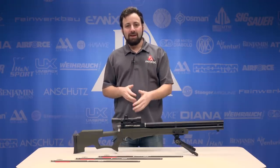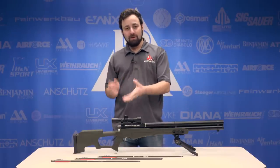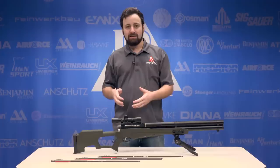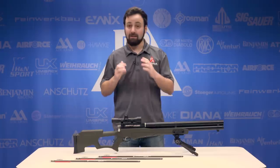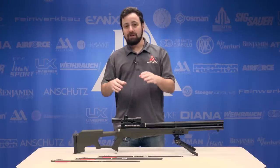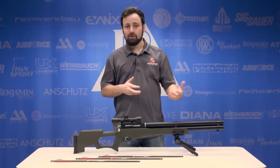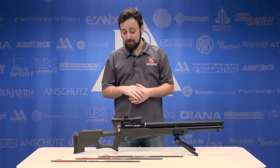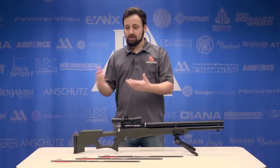Wrapping up the Umarex AirSaber — a very nice entry-level offering into the arrow-firing airgun category. I'm really glad to see somebody pick up the ball here because we don't have that many offerings in this category right now. For Umarex to take this on, especially at the sub $400 price point, is really cool to see. I think a lot of you guys looking to hunt with an airgun, especially somewhere it's legal to shoot an arrow at game, this is going to be a fantastic option — over 400 feet per second, over 125 foot-pounds with 350-grain arrows. Put a broadhead on the front of that and there's nothing that's really going to stop you. And this is certainly easier to shoot, cock, and operate than a crossbow or a compound bow.